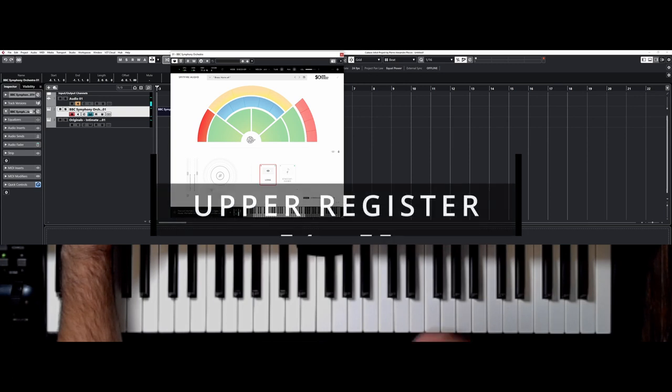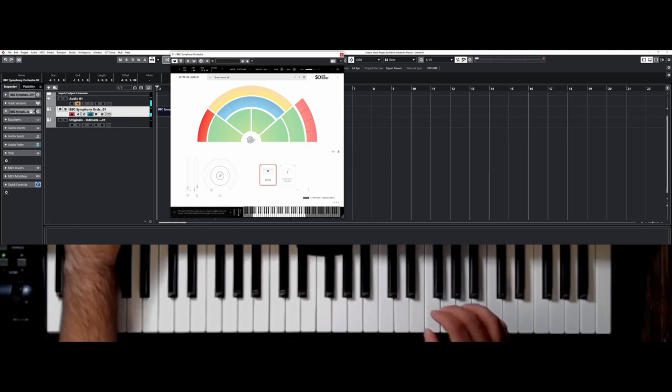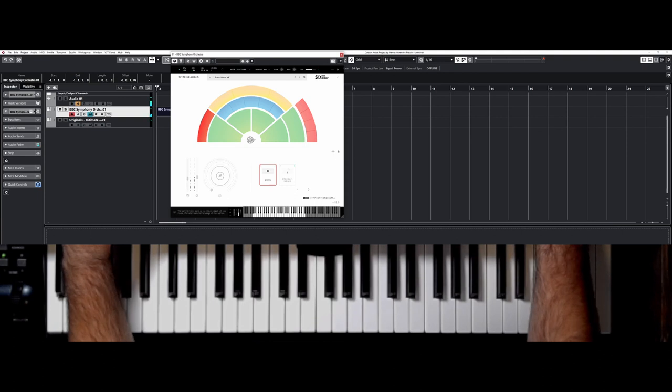Then you have your upper register, which is from this E-flat here up to your F. And this one is very intense, brilliant. We love this beautiful tone starting here. Very bright and powerful.